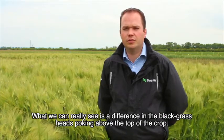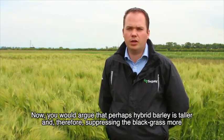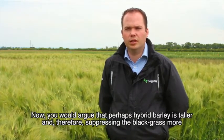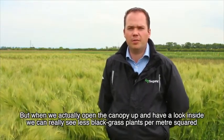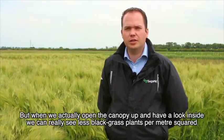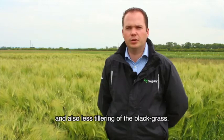What we can really see is a difference in the black grass heads poking above the top of the crop. You would argue that perhaps the hybrid barley is taller and therefore suppressing and hiding the black grass more below the canopy. But when we actually open the canopy up and have a look inside we can really see fewer black grass plants per metre squared and also less tillering of the black grass.